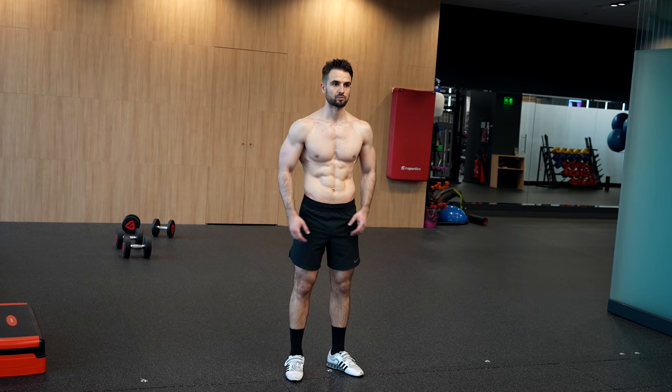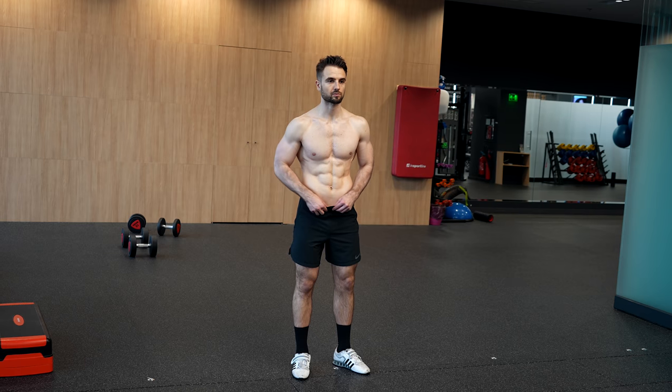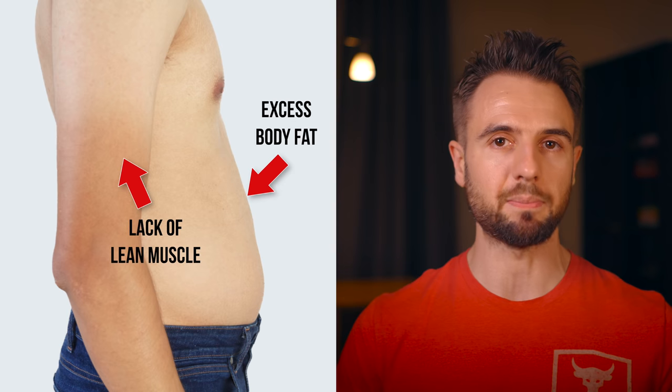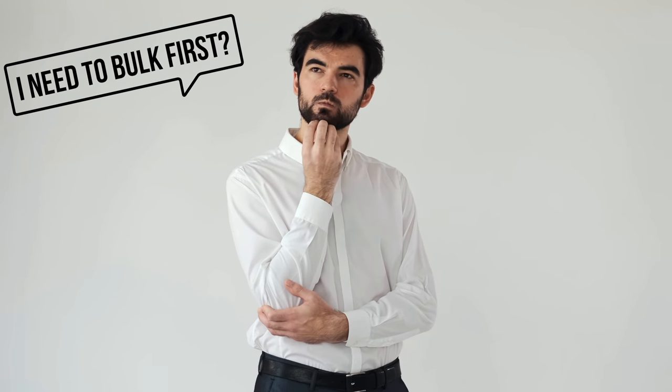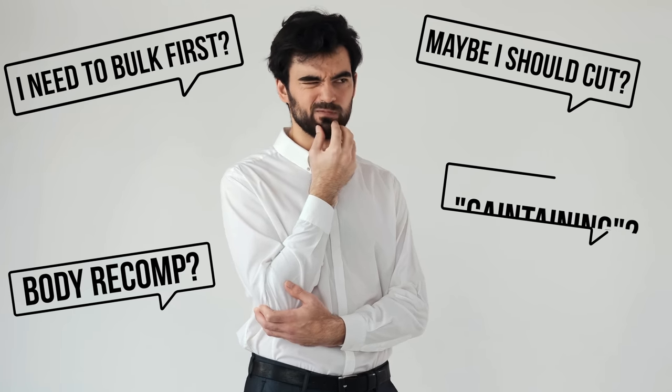If your goal is to build muscle and get lean and stay in that 10 to 15% body fat range, one of the most confusing situations to be in is skinny fat. A skinny fat physique has two major problems: one is excess body fat that you want to get rid of, and number two is not enough lean muscle. The real question is, what do you do if you are skinny fat? Do you start with a muscle building phase, a fat loss phase, or a body recomposition — the so-called gain-taining phase? In this video, I'm going to tell you exactly what I would do if I was skinny fat.